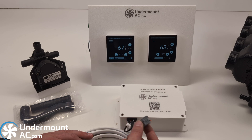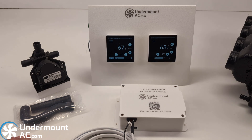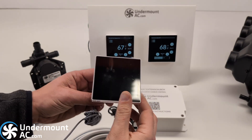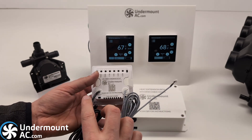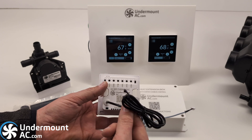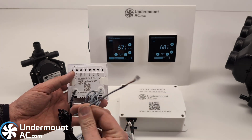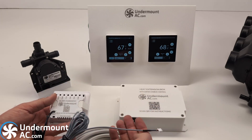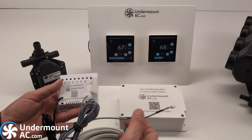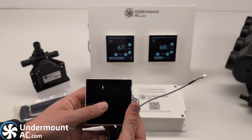All you have to do is provide it with power and provide it with a signal from the thermostat itself. There is essentially no physical difference in the size or shape of the thermostat. This is the standard temperature probe. The addition here is this three-pin cable, which is the communications cable between it and the actual heat module. That is the only physical difference with the thermostat.